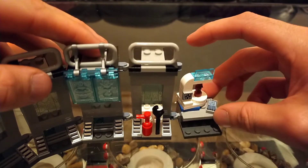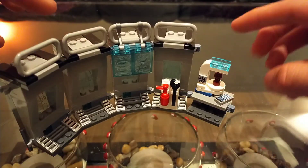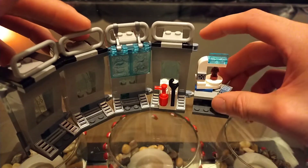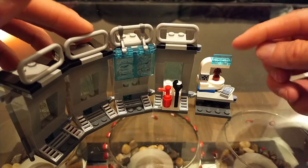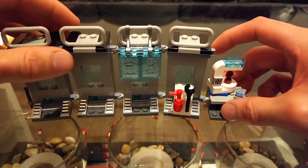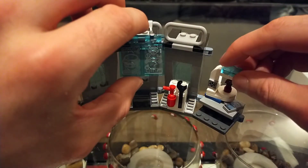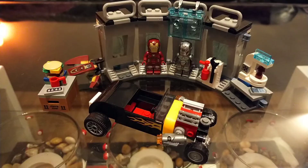I don't really like this end piece to be honest, because it kind of sticks out. If you wanted to make a circle of the whole Iron Man armory display, you'd probably end up taking this out and putting it somewhere else. It doesn't really fit in as well as the rest, but it is nice to see it included.